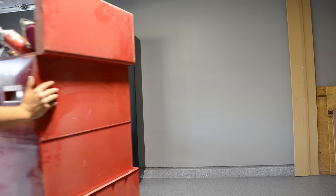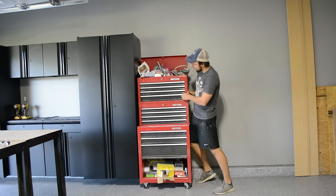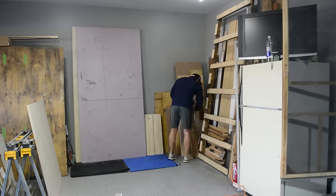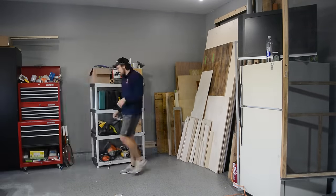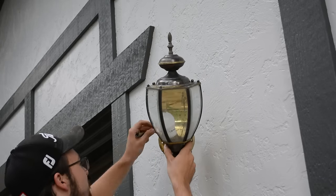Once all the cabinets were installed, I could then start organizing the back left corner of the garage. A lot of this organizing had to do with rearranging all of my wood. I always have a ton of wood because I just can't throw any of it away, and I actually have a ton of plywood specifically because of an upcoming project — I'll tell you a little bit about that later in the episode. I then moved outside to get some fresh air and make some exterior improvements to the garage.